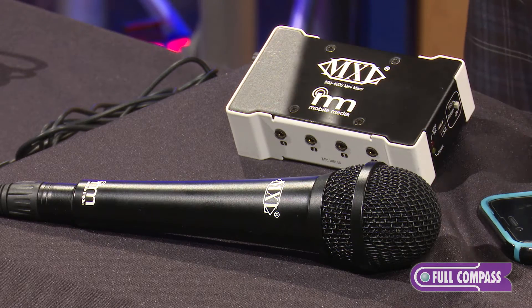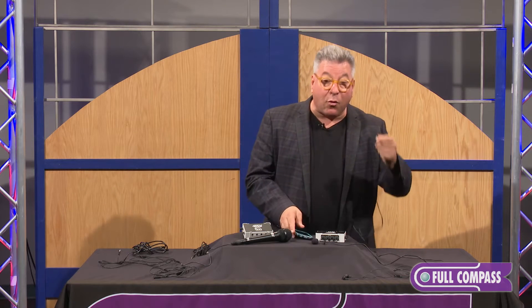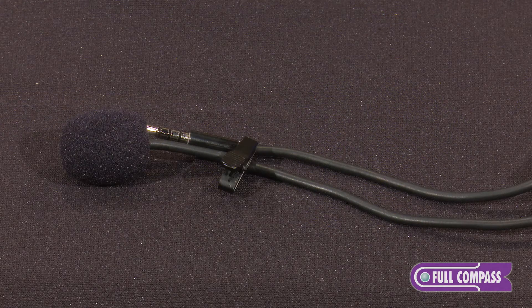All of the microphones we make have an eighth-inch TRRS jack. Now, the important thing about our line is when you plug into the phone, you lose your headphone. So we've given it back with our Y adapter, so you have a headphone jack with the phone. All of the mics that we make have the Y adapter — they all go into the phone. With that, we have a standard handheld if you're doing interviews, and a lavalier mic if you want to go that route.